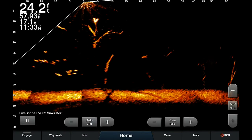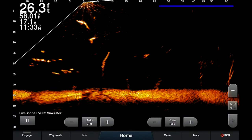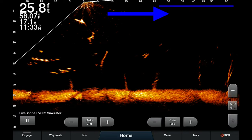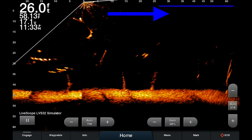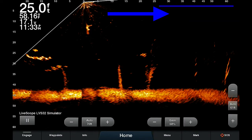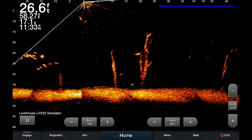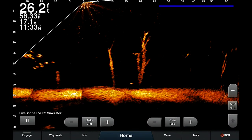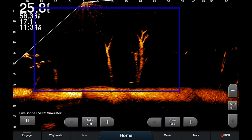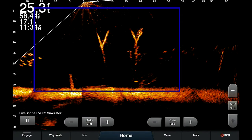It's off right now. If I click on it, what will happen is the forward range that's further away from where the transducer is — further away from the zero mark — will be compressed. If you see across the top, that 35 mark, 40, 45, 50, 60 — they get closer together.